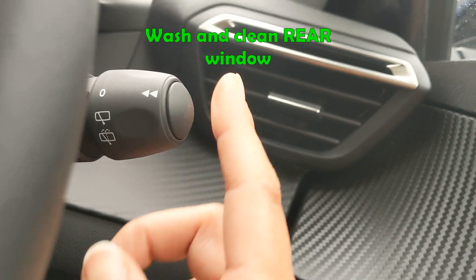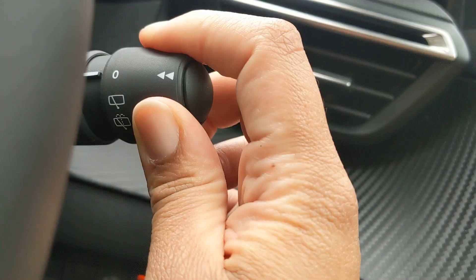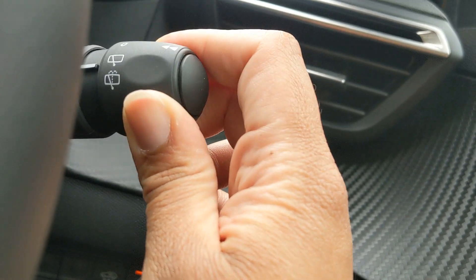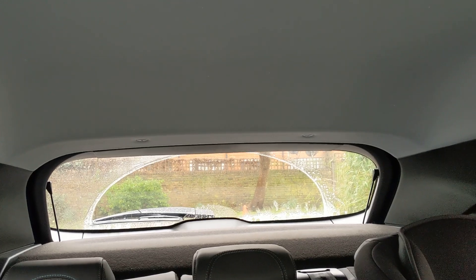For your rear windscreen, at the end of the lever you have a little part that you can twist. You'll twist it away from yourself to wash and clean your rear windscreen, and that's two clicks away from yourself. The first click is just for wet conditions and then the second one is your wash and clean.